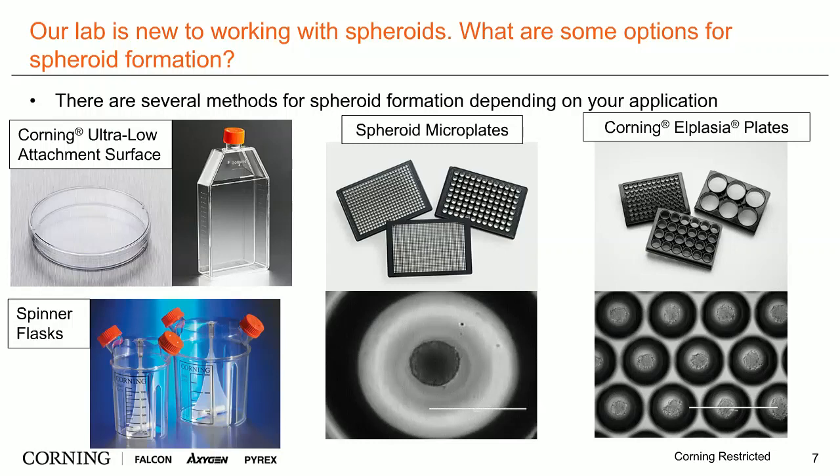However, if you'd like to assay a single spheroid per well and have all those spheroids be of the same size, we would recommend using one of our spheroid microplates, which are available in 96, 384, or 1536-well formats.